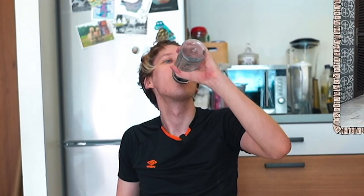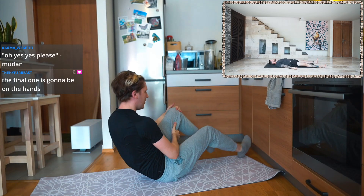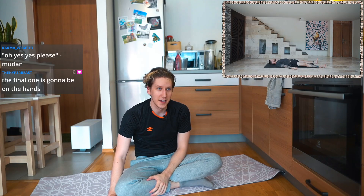And the last one. Close your eyes. Stay safe. Stay healthy. Namaste. It's done. We survived the second yoga tutorial.